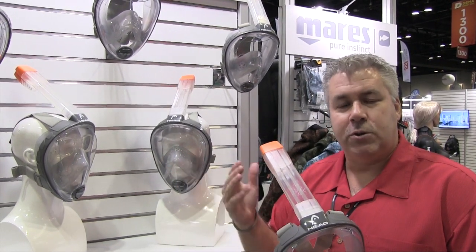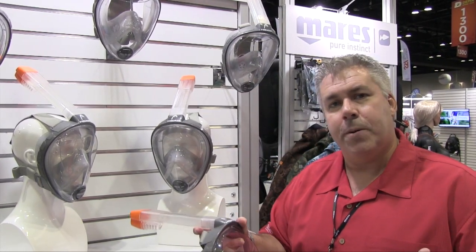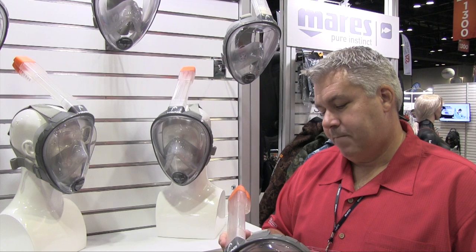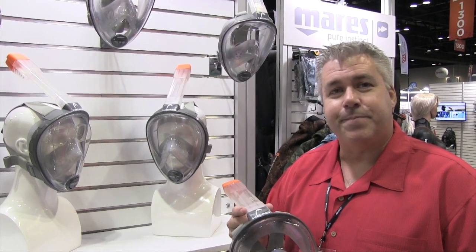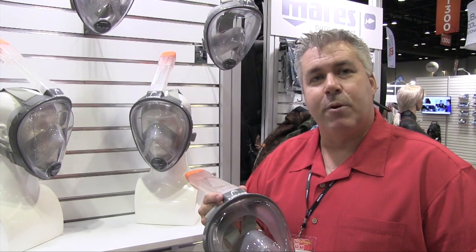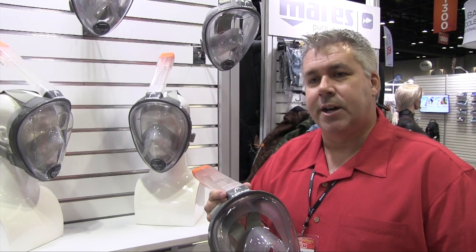At that point, two snorkelers could talk to each other through the mask. The bigger application we can see is in a resort setting where you're leading a group — the group leader can be talking about the items that the consumers are seeing. That's the overview of our Seaview Drive. If people want more information, they can go online to head.com or maris.com and find a local dealer in their area.